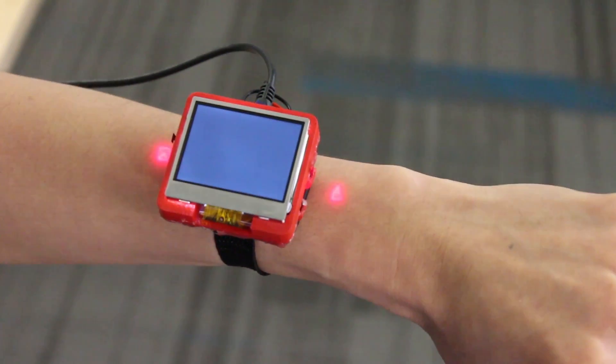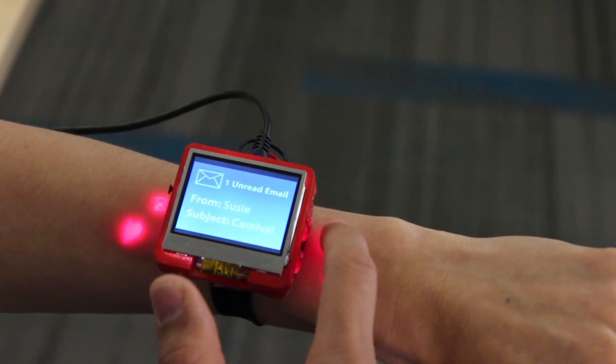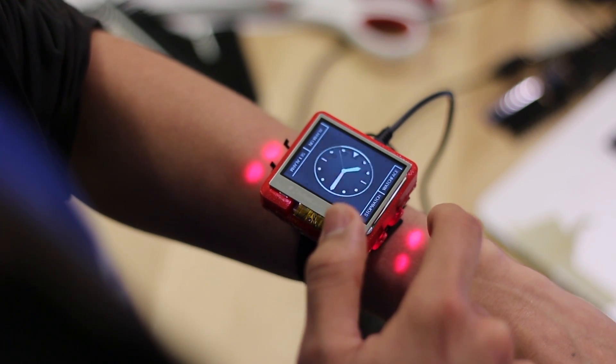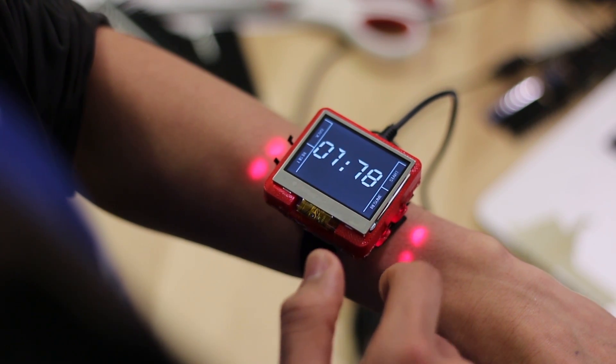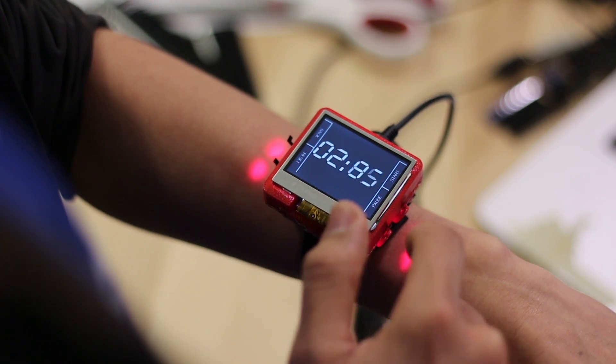For example, projected icons could alert you to a missed call or text message. Tapping on the application icon launches the app. In this clock example, we use generic projected icons coupled with small on-screen labels. This allows skin buttons to be used for many functions.